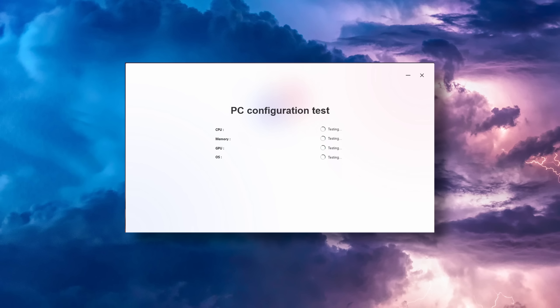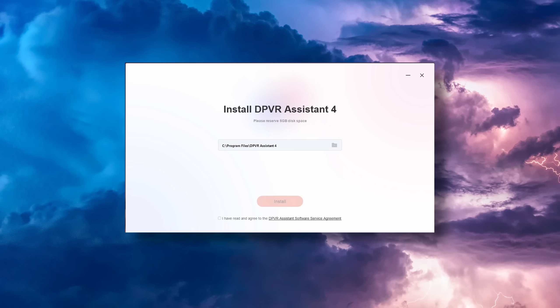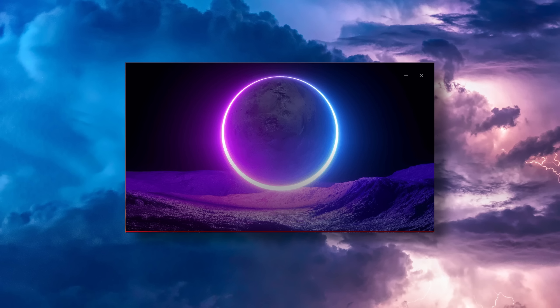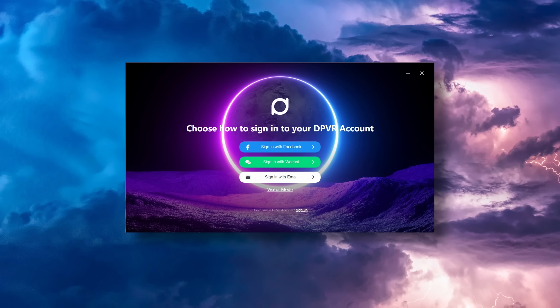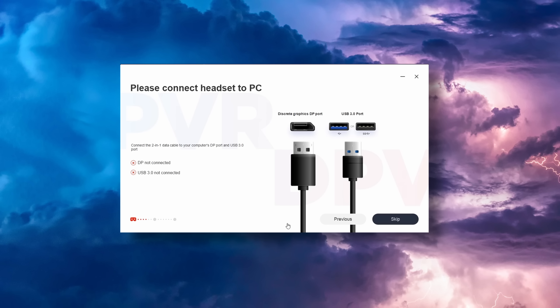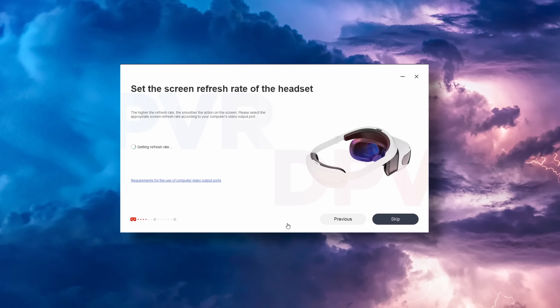As part of the install, it'll check that your PC meets the minimum specifications and then start the install process. You can choose where on your system you'd like it installed; the install process itself takes a couple of minutes, then brings you to a login option. Unlike the Quest 2, you can opt to sign in just using your email, or alternatively use visitor mode without entering any data at all. It'll then guide you through what to connect and when, verifying connections as it goes. It does offer a number of different refresh rates with the restrictions previously noted.